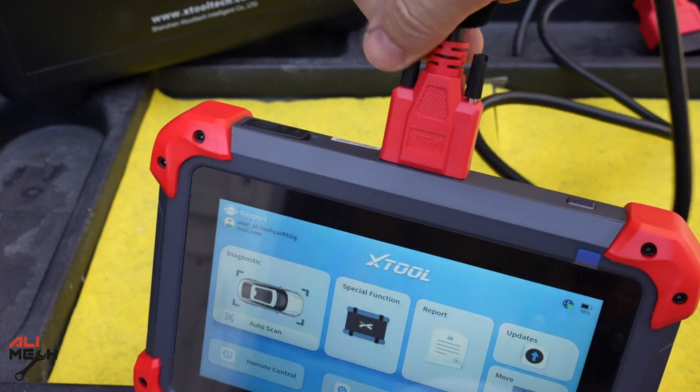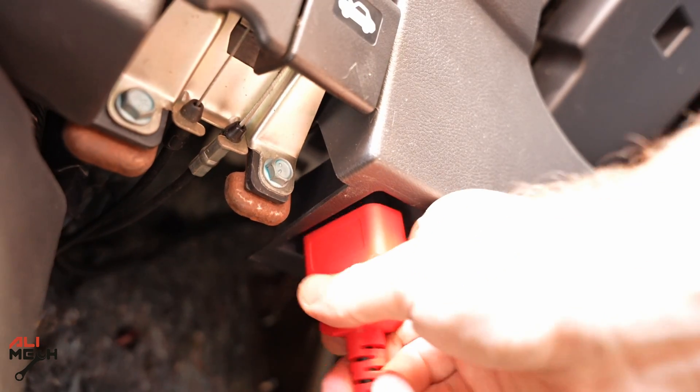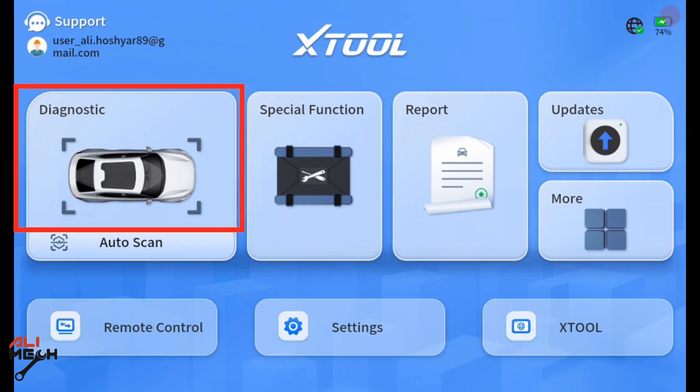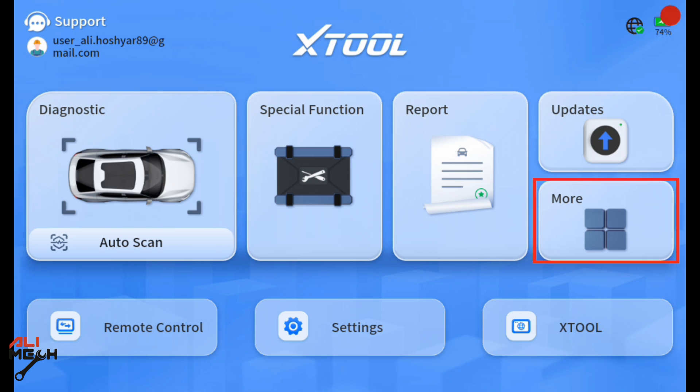Now let's plug the wire in and test on the car. Turn the ignition on — it's connected. We have diagnostic, auto scan, special function, report, update, and more. Under 'more' you have your profile, VCI management, in-scope if you're using an endoscope, user manual, and vehicle coverage.